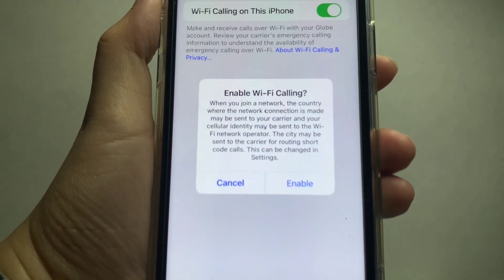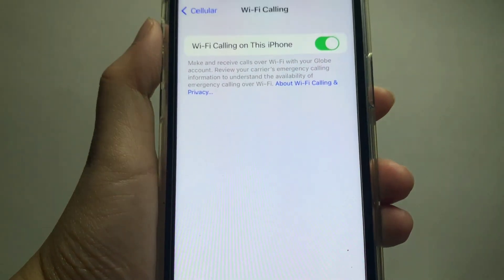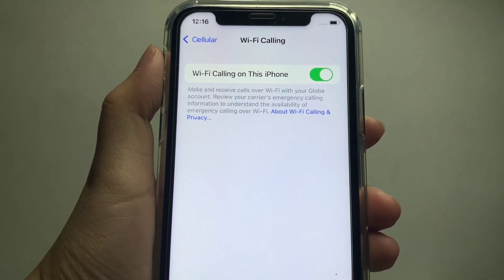A pop-up will appear. Then choose Enable. When it is turned on, it makes and receives calls over Wi-Fi with your Globe account.